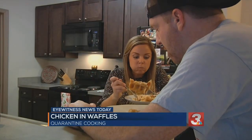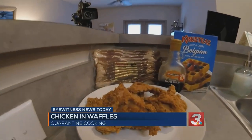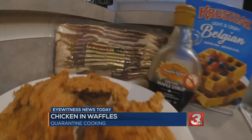Very easy recipe. All you need is your waffle mix with your toppings, some fried chicken, and of course, bacon.